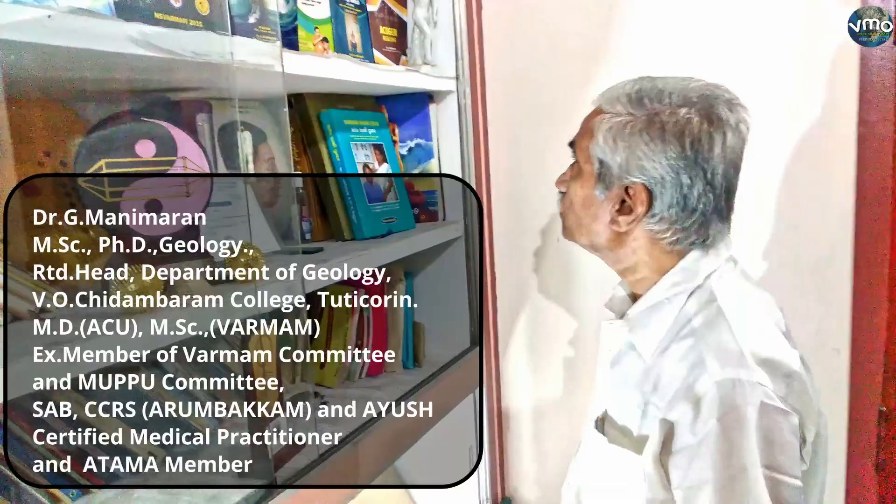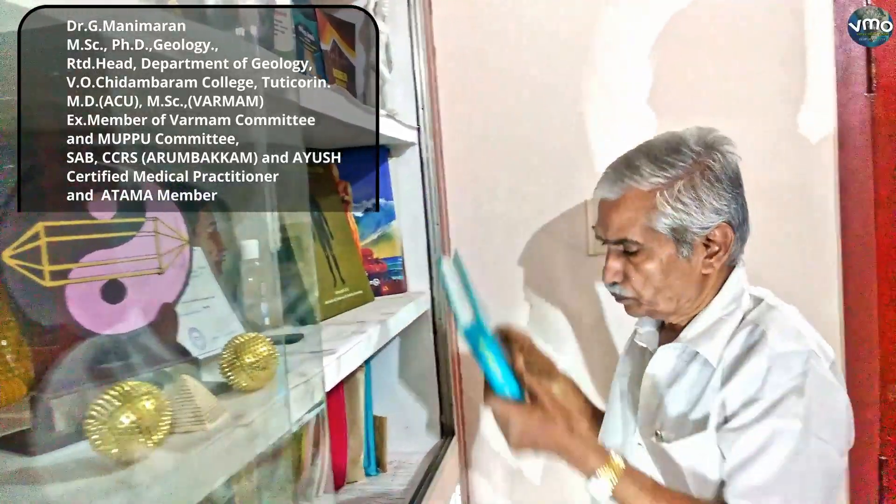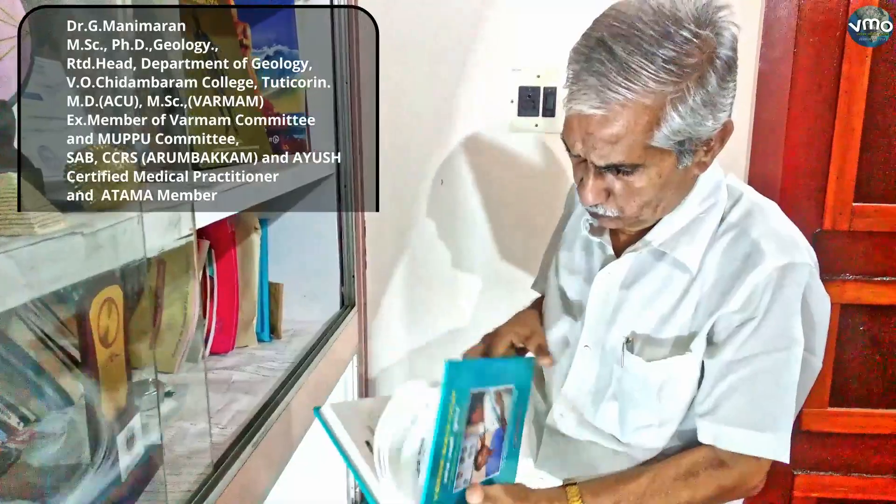I am Dr. G. Manimaran, retired professor of theology from Vivo Chitambaram College, Tutupidi. I hold qualifications in MD Acupressure and MSC Varmam.